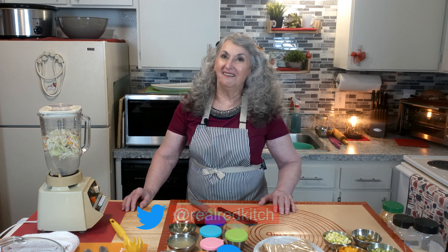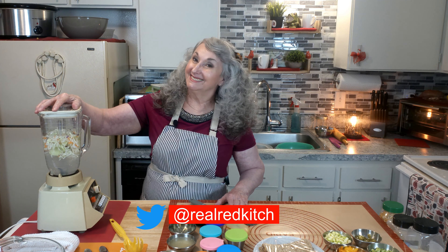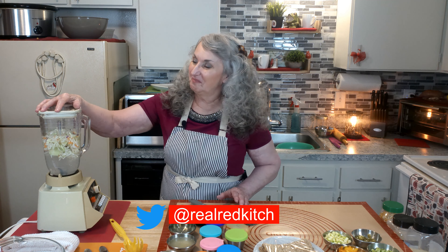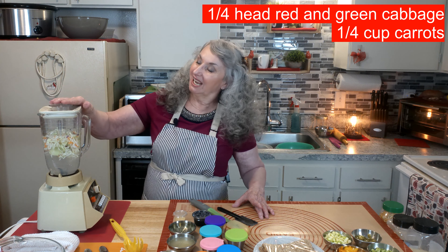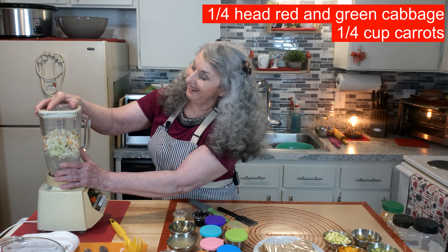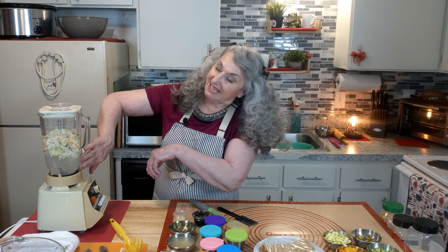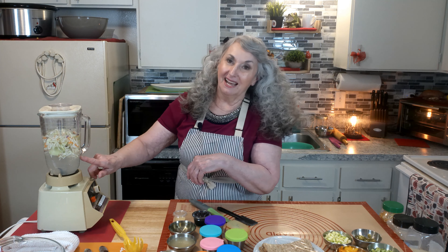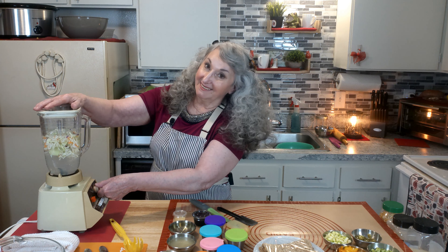So here we have our blender — it's not a hot skillet, it's a blender. Inside I have some shredded cabbage, a little bit of purple or red, green, and some carrots. I have it sitting in some water and lemon juice. We're going to turn it on and get it cut down a little bit more.